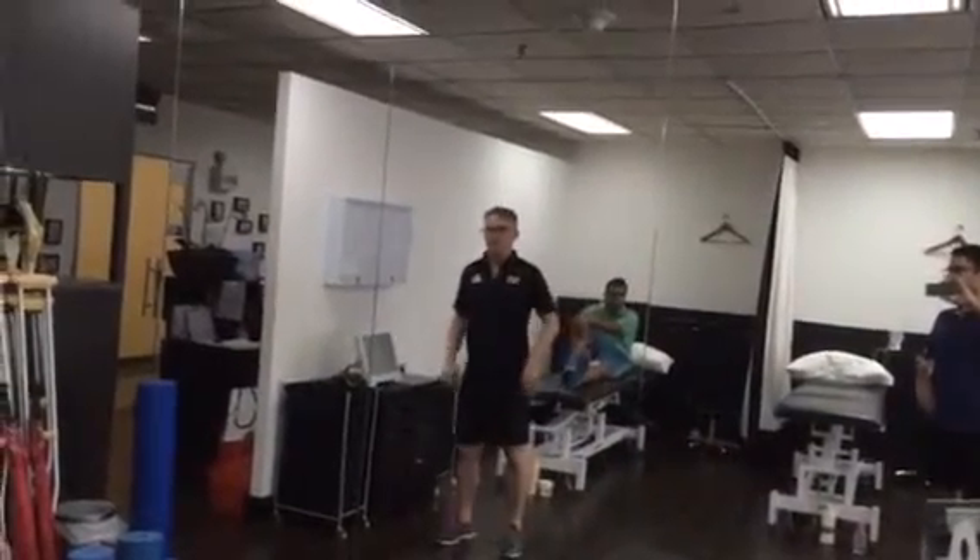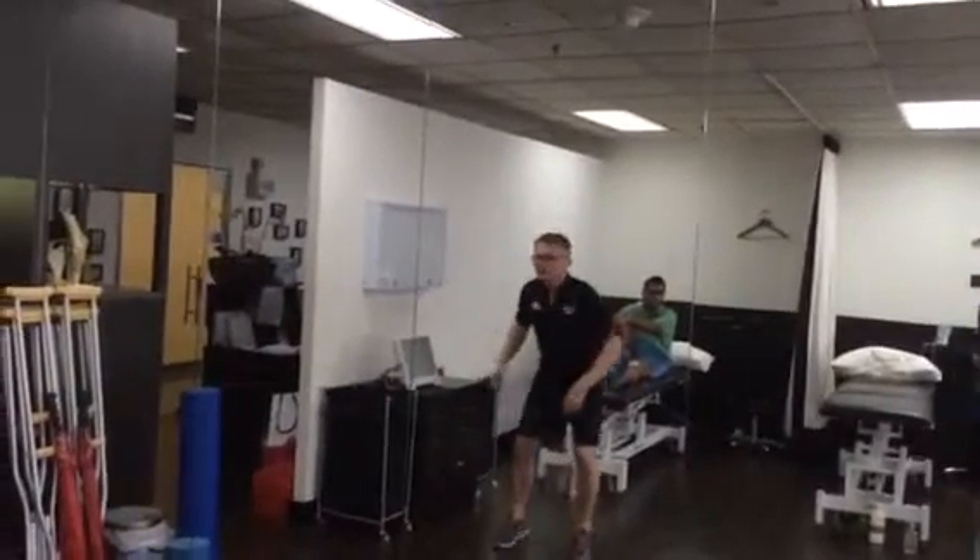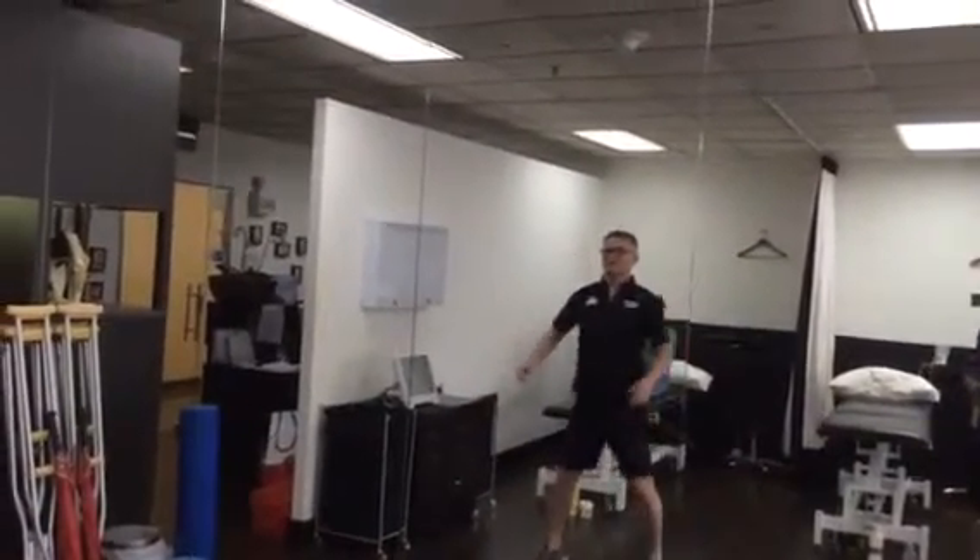Third exercise. Shoulders back and the back stays straight. You have a tendency to go forward. Start nice and tall.